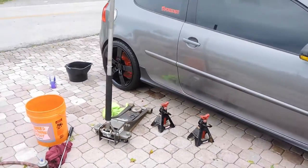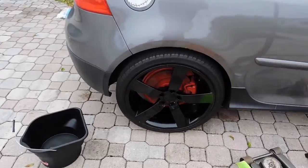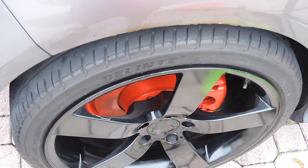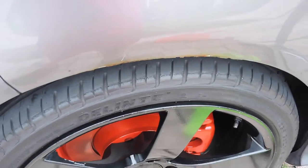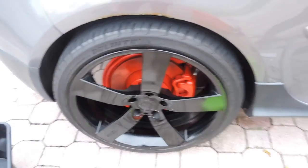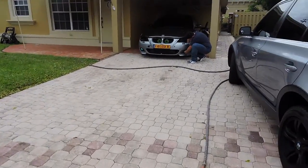I think it looks amazing, and everybody who's seen it likes it as well. I need to find someone to roll my fenders big time — they're eating through my tire, as you can see. But I painted my calipers today.